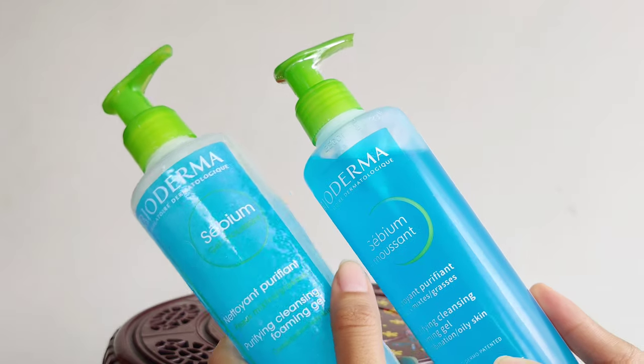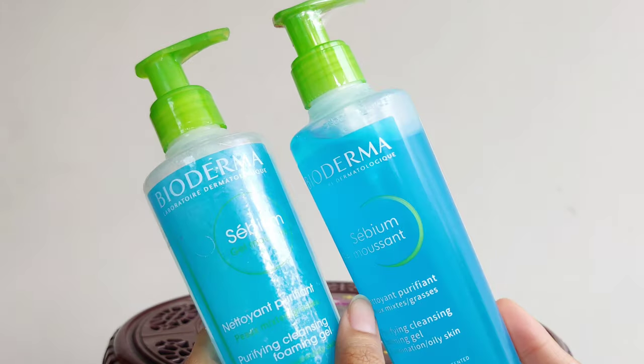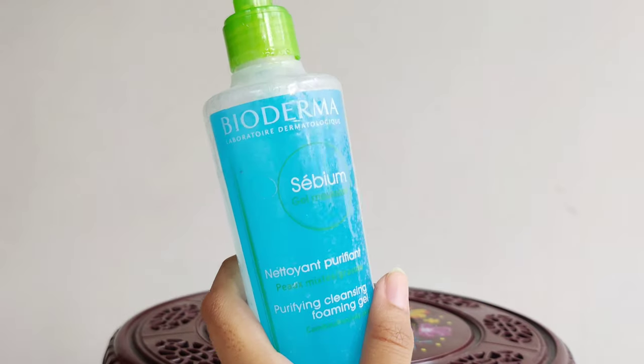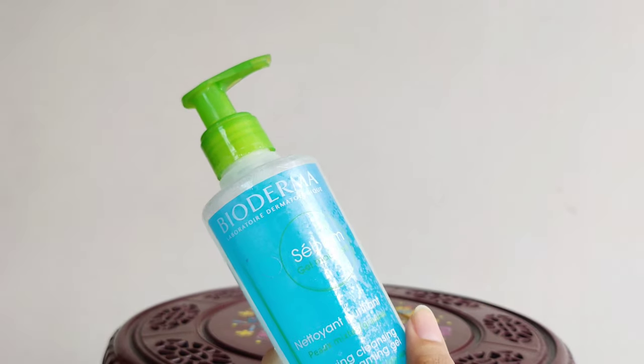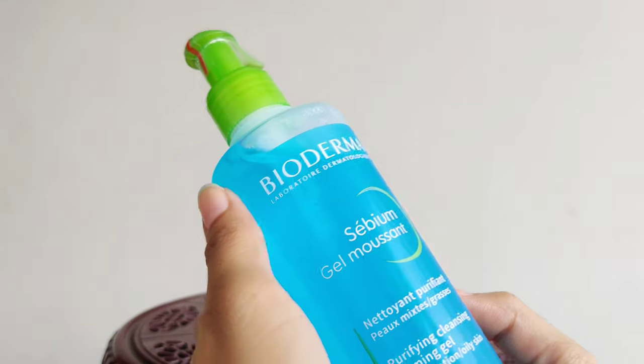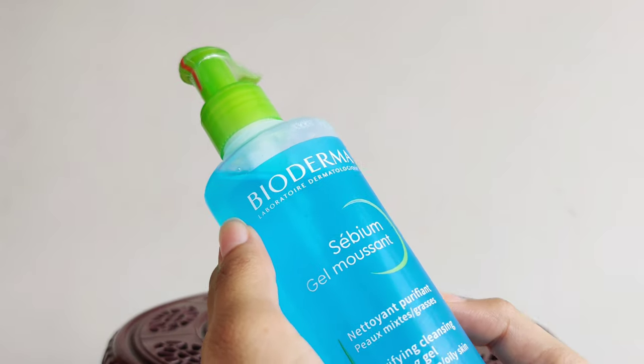Just yesterday we purchased this new bottle. You can see the old bottle — we were using it. It helps with irritation and is one of the best face washes.